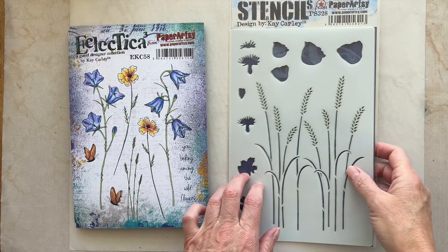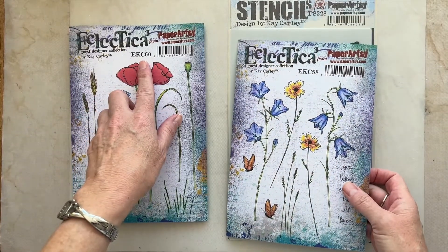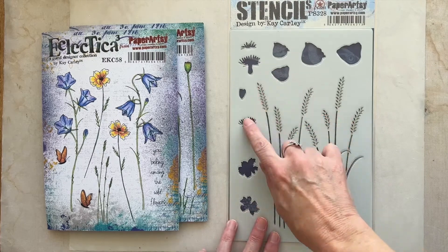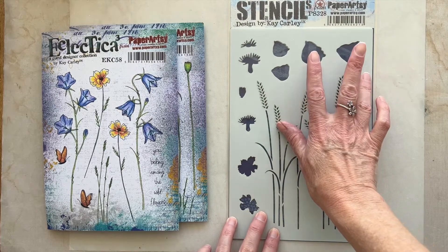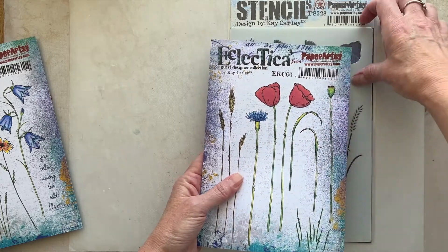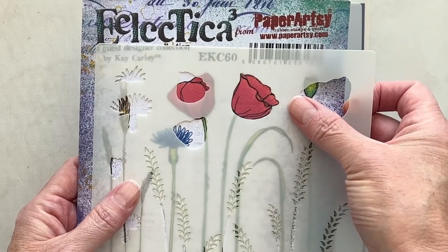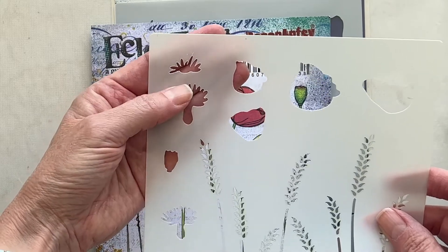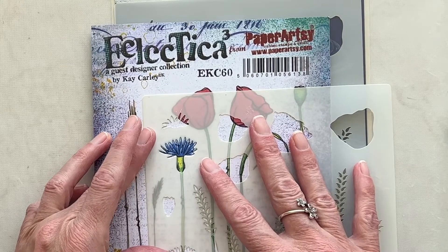Stencil PS328 has been designed to go with stamp set EKC58 and also stamp set EKC60. You'll see on the stencil itself you've got lots of different elements. We've got the wheat or grass border, and we've got these two flower heads up here which represent the poppy heads that correspond with the poppy heads on EKC60. These have been perfectly sized to match so that you can easily add colour to these flower heads — they match perfectly, as does the cornflower element here, which also perfectly matches the cornflower stamp.